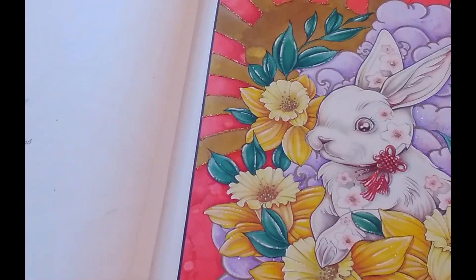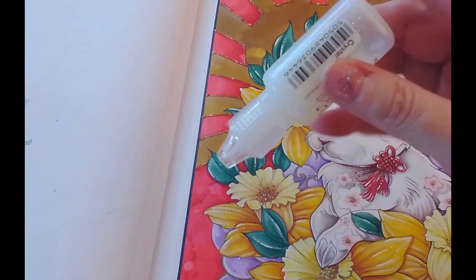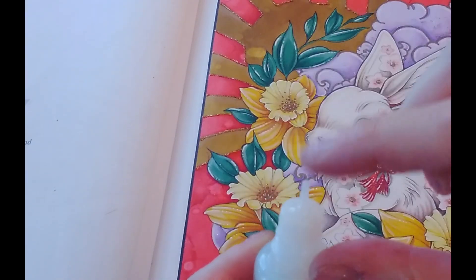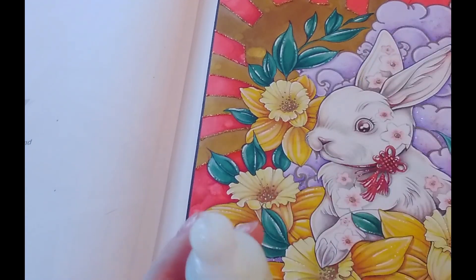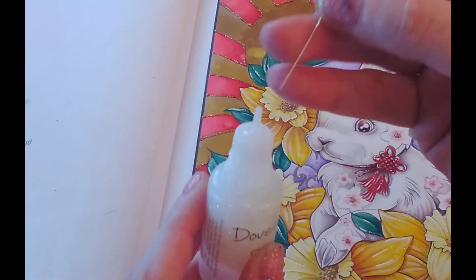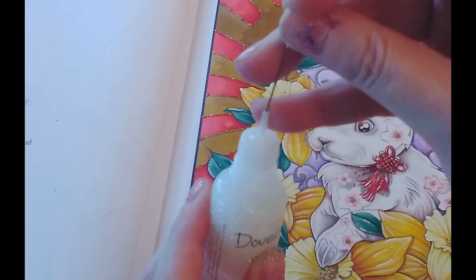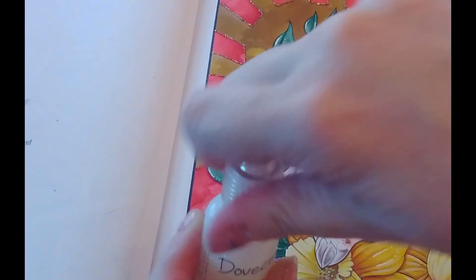One last thing about the Dovecraft glitter glues: when I can, I try to store them upside down or at an angle, because the nozzles tend to get clogged sometimes if you leave them standing upright. When that happens, all you need to do is get a pin, put it down the nozzle to clear it out, and then wipe it off afterwards.